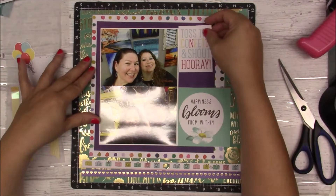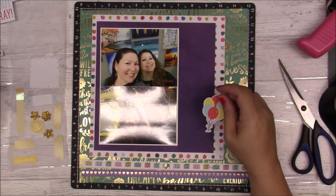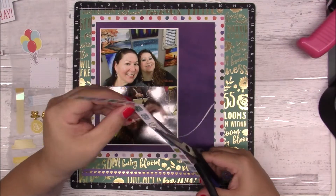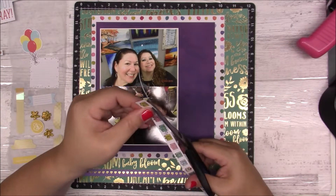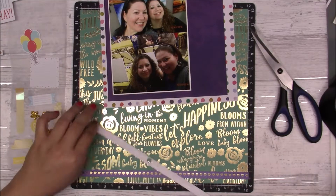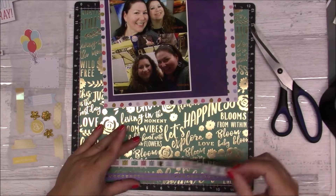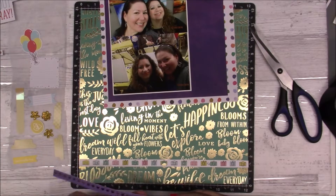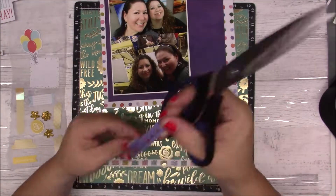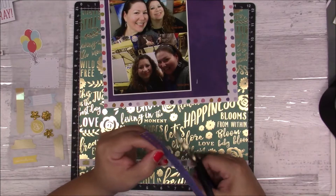I have some strips I could use. I have that die cut 'Happiness Blooms From Within' — I'm not going to end up using it. But I do like that green paper in the background that I'm using — well, for the background. It has gold shiny stuff on it.